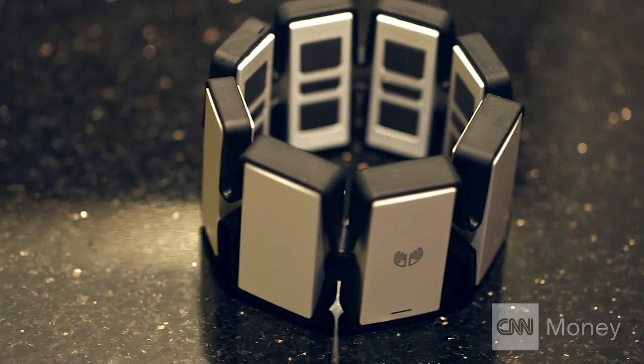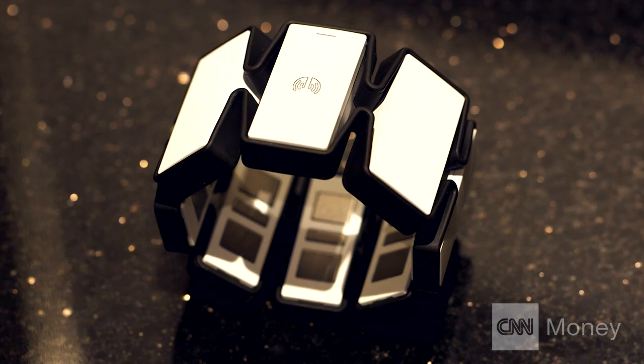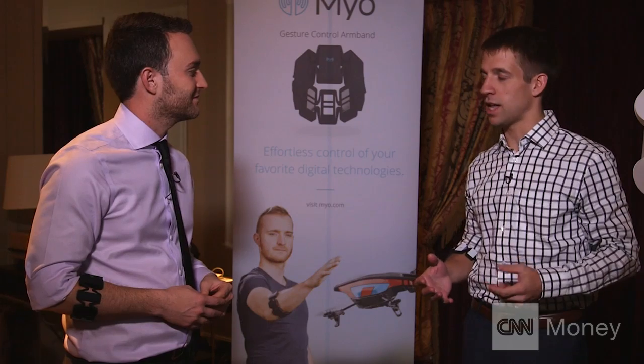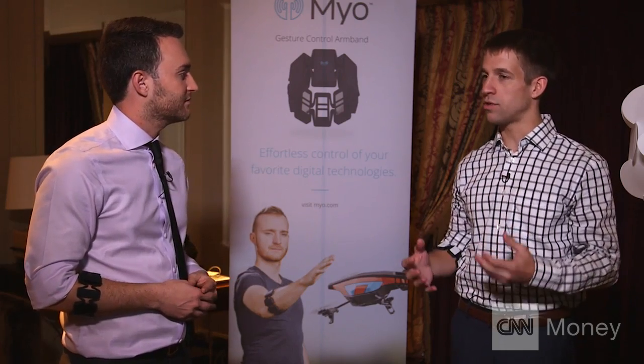And that's from your brain actually sending that electrical signal down to your arm, and the Myo picks those up. Long term, what are your hopes and dreams for Myo? What might it be able to do in the future? Interacting with things like the Internet of Things, or wearables, or other things like virtual reality, augmented reality, and all these new kinds of non-traditional devices where input solutions like mouse and keyboard, or even voice and touch don't necessarily work that well.